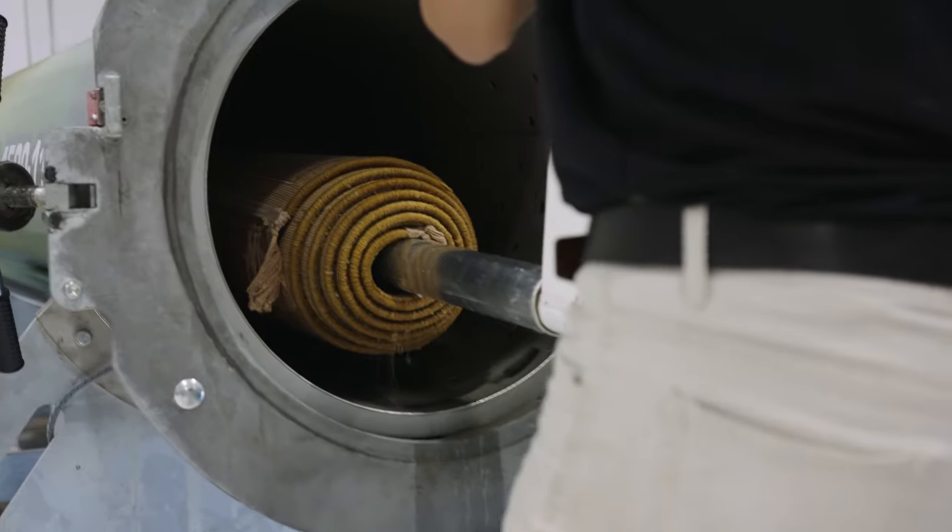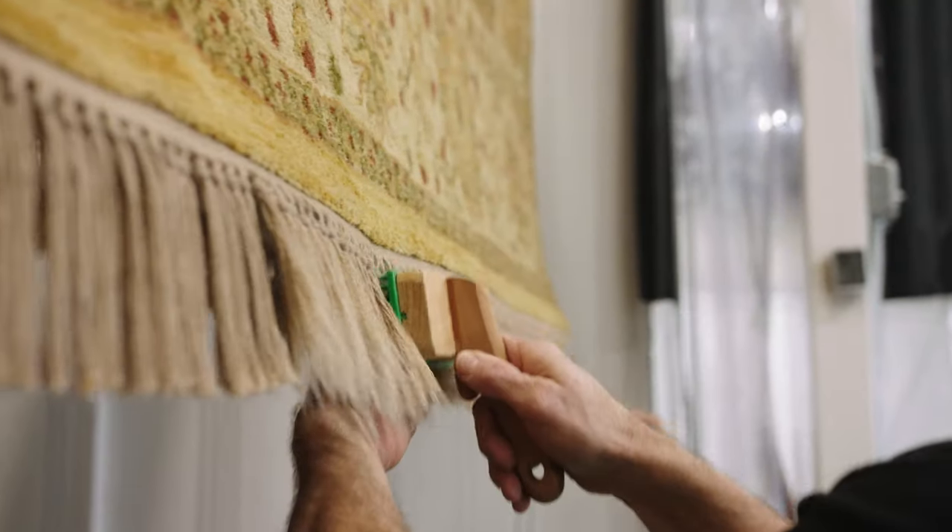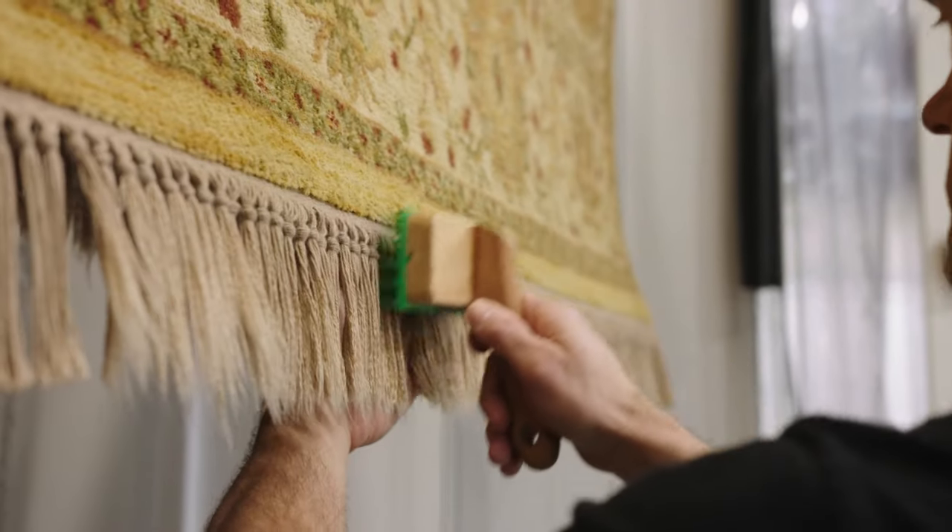After, we're going to put it in a controlled drying room. We're going to carefully groom it, comb out those fringes, and dry it overnight.